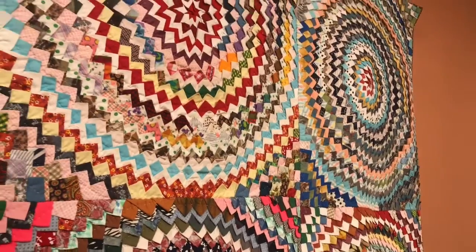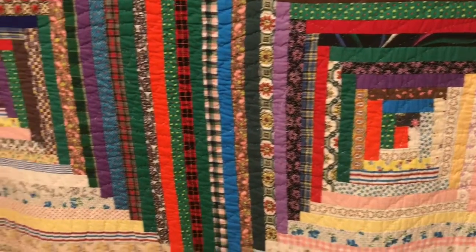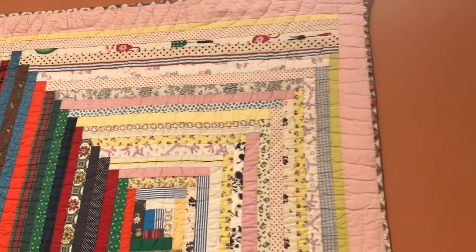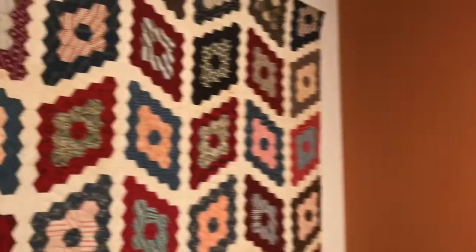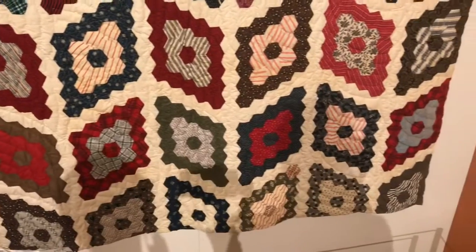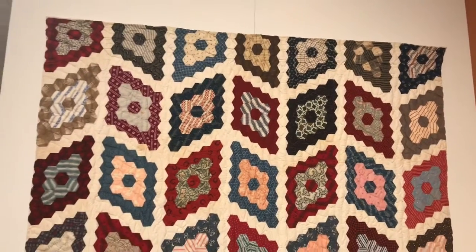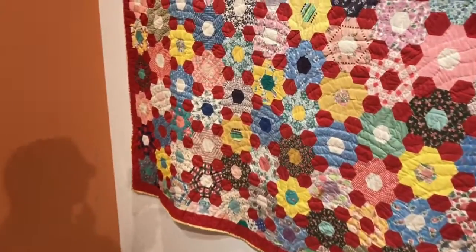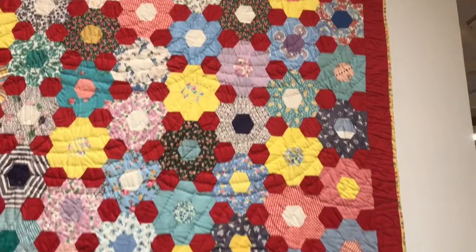This style of quilting is called the Turkey Tail. This is our Log Cabin Quilt. Grandma's Flower Garden. This one is also called Grandma's Flower Garden.